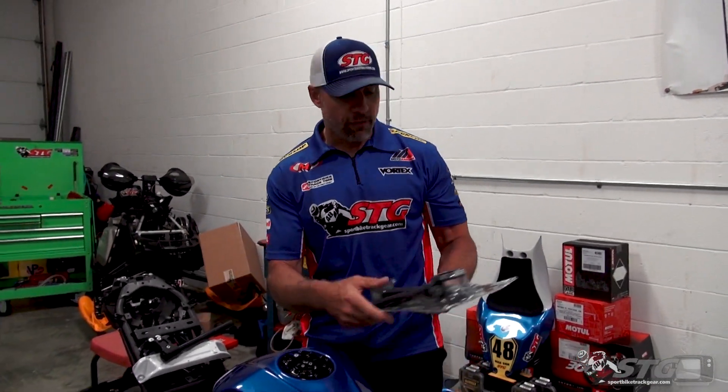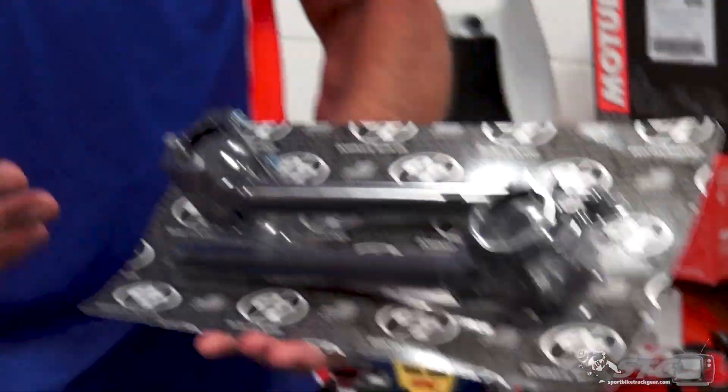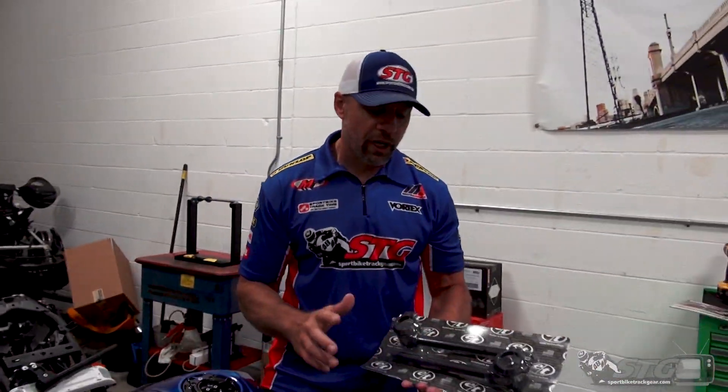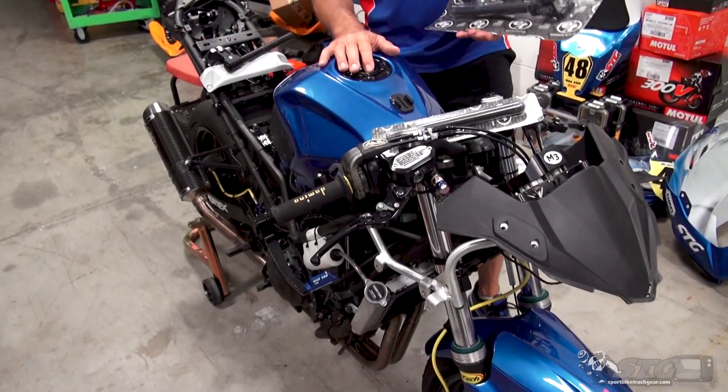Hey, I'm Brian Bannon, SportBikeTrackGear.com. Today we're going to break down the Evol Technologies Ninja 400 / Yamaha R3 clip-on install — because this set will fit either bike — on our Moto America Ninja 400 race bike.